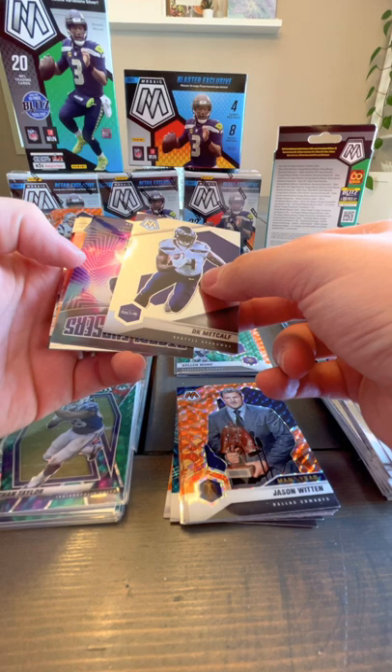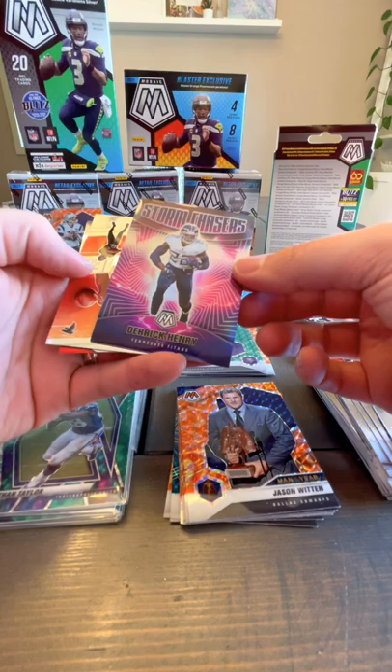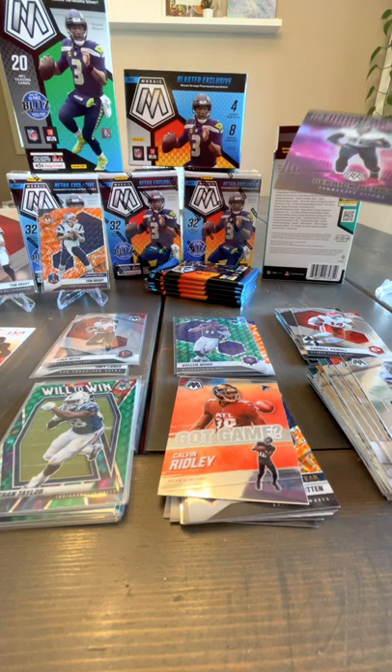Storm Chasers! Derrick Henry — I was really hoping it would be a rookie, man. Gorgeous card though, holy cow. Let's sleeve that one up. Got Game Calvin Ridley and a base rookie Cornell Powell.